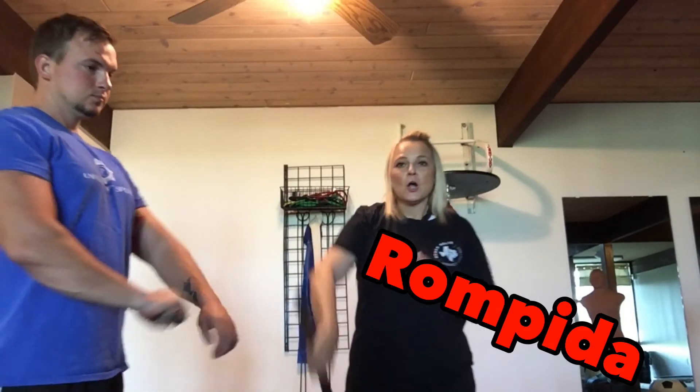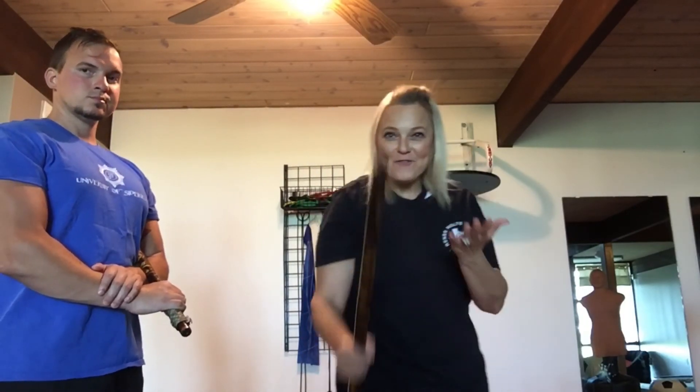So think about bringing this tip all the way up and all the way down — Rompita. Alright, so I want you to practice. Think about wax on, wax off, and breathe very carefully.